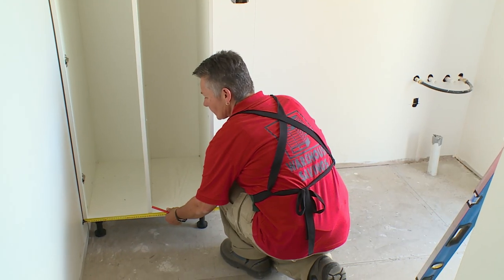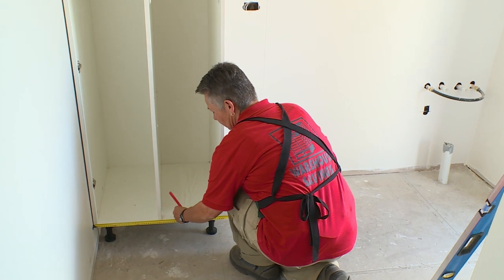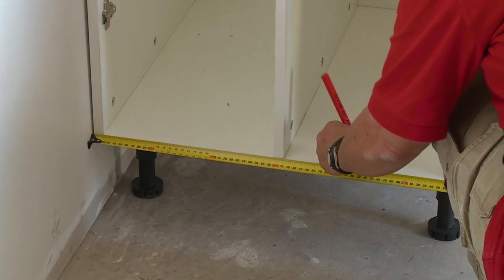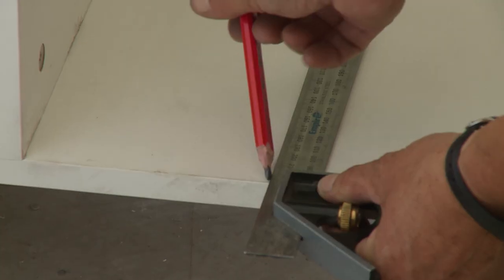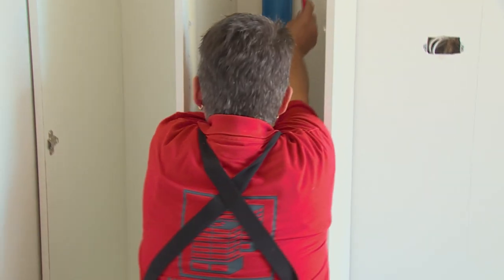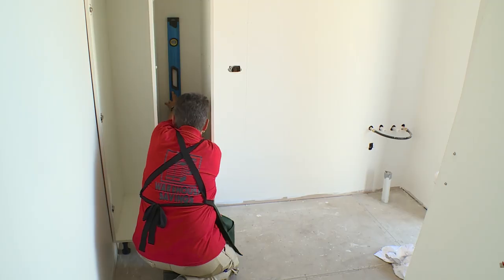Those measurements I took for the stud from the corner across the wall — now just transfer them at the bottom of the cabinet so you know where that line will be. Just run a quick pencil line back across the bottom of the cabinet and then a plumb line up the wall, and that's the spot where you'll be.